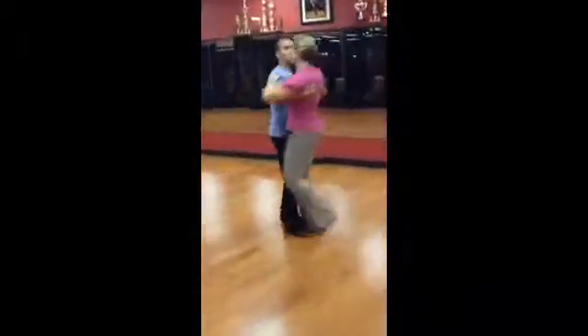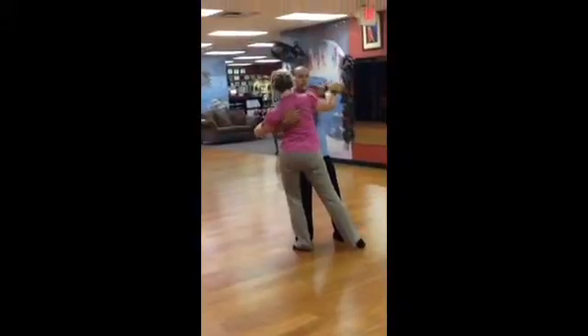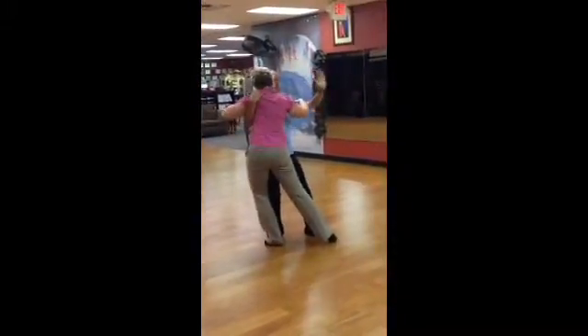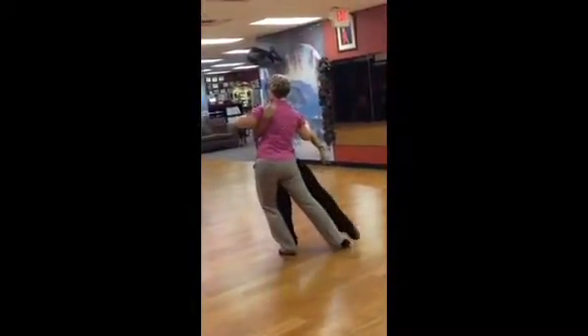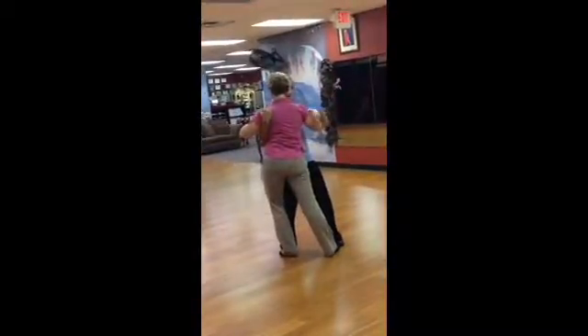We're going to go 1, 2, 3, 4, around, not too much descent. We want to connect the hips, so we put things around. Make sure that this comes a little more. You're going to have split weights before this action even happens.